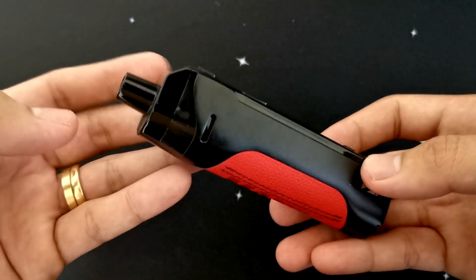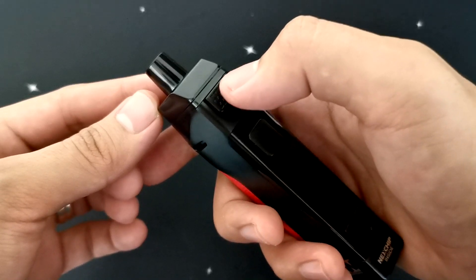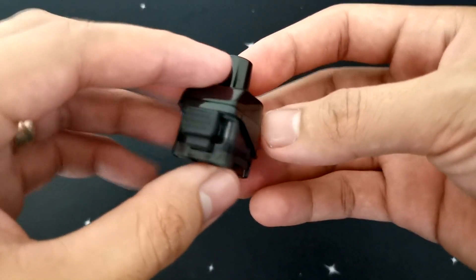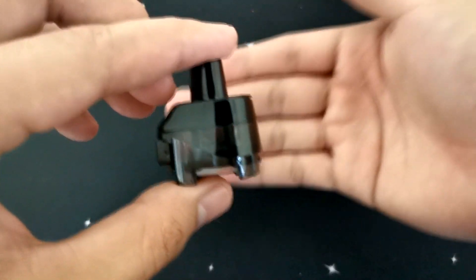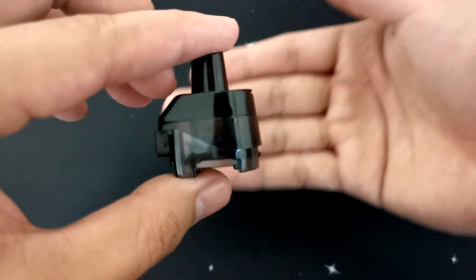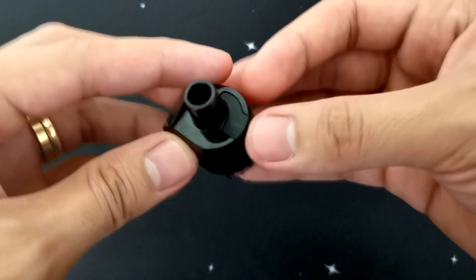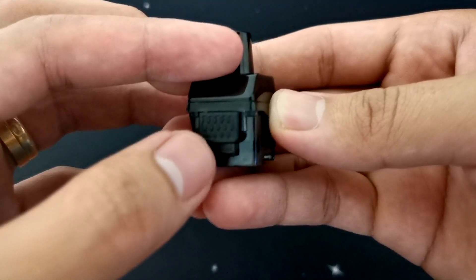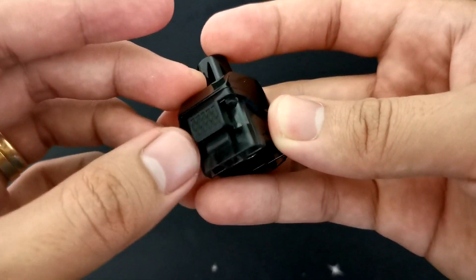Magsimula muna tayo sa pad nya mga ka-vapers. Pag aalisin mo sya, kailangan i-press mo lang tong lock nya para maalis, at saka itulak mo sya pataas. Yan, natanggal na sya. Ito mga ka-vapers ang ating pad. As you can see, nakikita ko pa rin naman pero hindi sya masyadong see-through. Pero okay lang yan kasi nakikita ko pa rin ng juice ko dyan pag naglagay ako. Tapos, meron syang non-removable drip tip. And then dito sa taas yung fill port nya, madali kang maglagay ng juice.